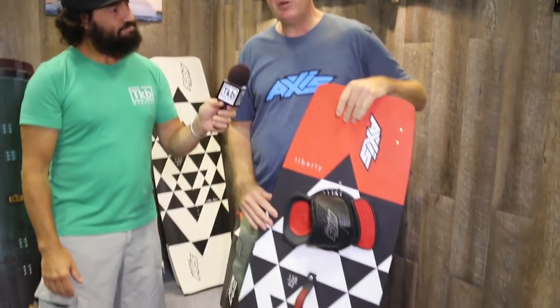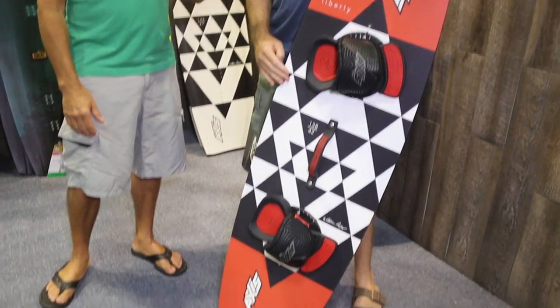We'll start with the Liberty, which is our kind of price point package board. This is new and improved for this year. Last year we had the price point boards — they're basically a flat top and a flat bottom, so they're less expensive to produce but still give a really nice ride.